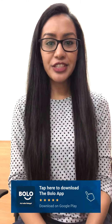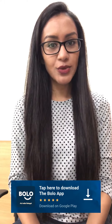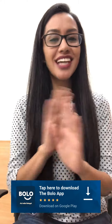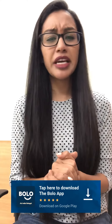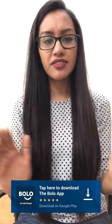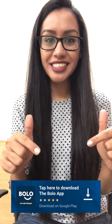For more and better videos, download the Bolo app from the Google Play Store and get your questions answered — whether cooking related, beauty related, makeup related, or any other questions. You can ask on this app. There is a link to the app in the description box.